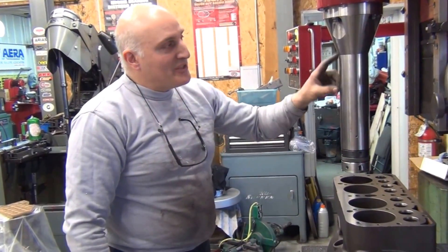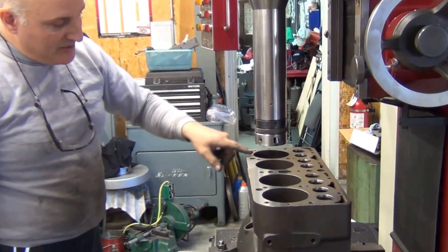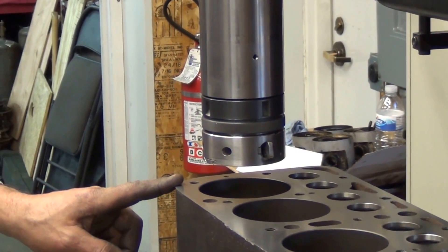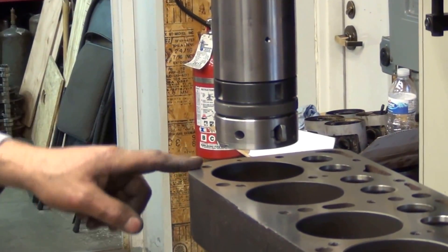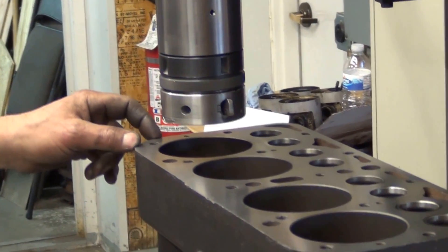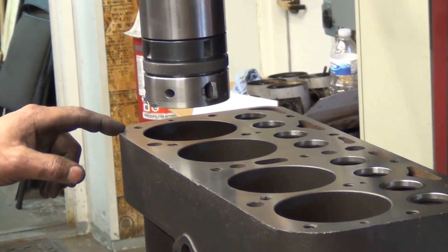We have now converted the machine over to the boring bar. I have indicated the cylinder hole off the unworn surface of the cylinder, and we're going to proceed to bore the block to the next oversize — which will either be 20 over or 30 over — depending on where we clean up our number two and number three cylinder, because that's typically the most worn, due to the fact that when the center main goes, the cylinder concentricity goes as well.